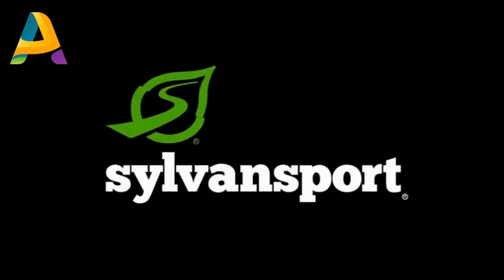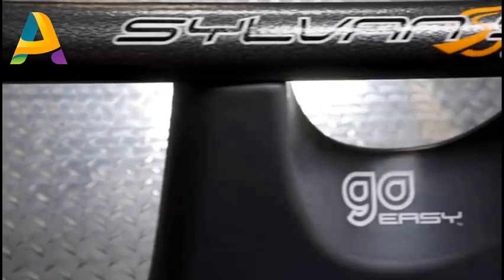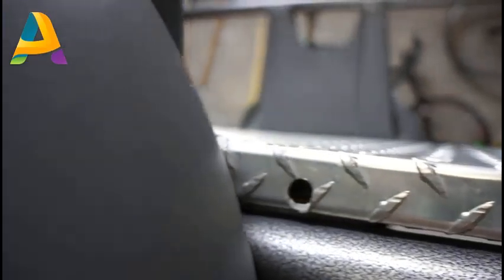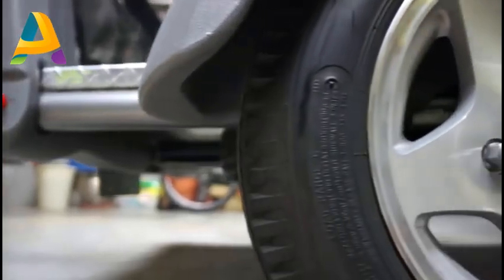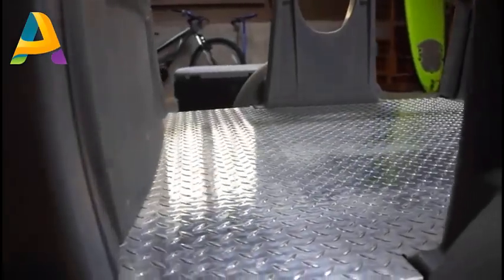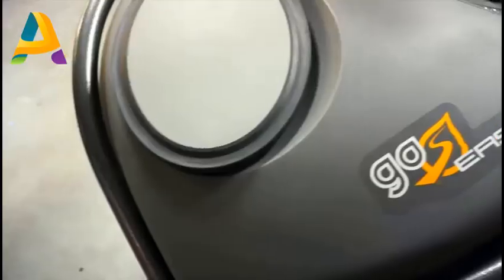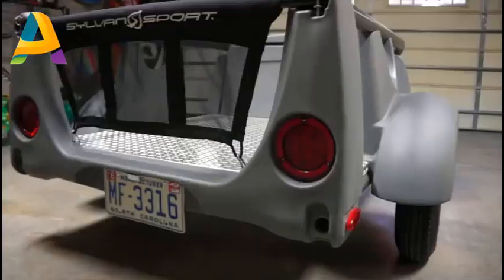At Sylvan Sport, we've been designing gear for the outdoor community for a long time. The curves that we have, the relationships of distances and other proportions to the design, are really things that we've studied hard to extract from nature and replicate in this mechanical form. And it breathes life into the product.